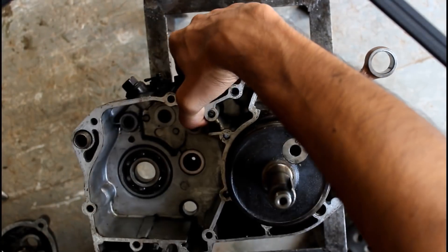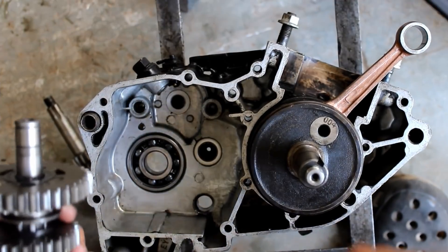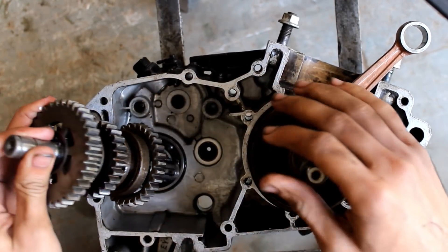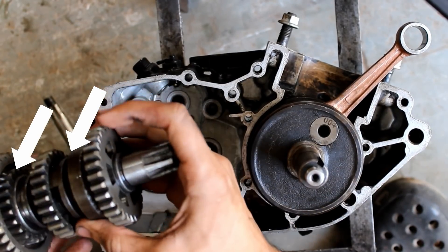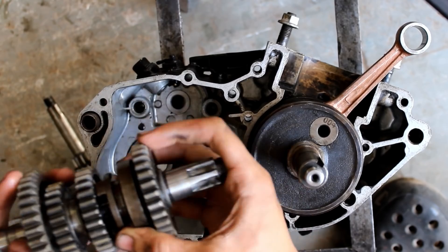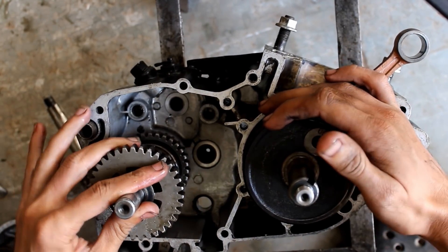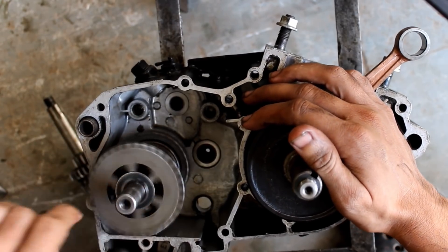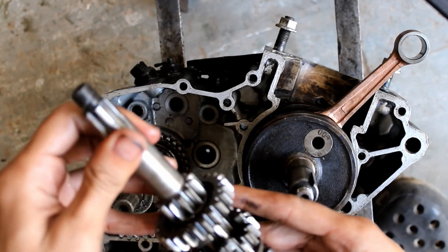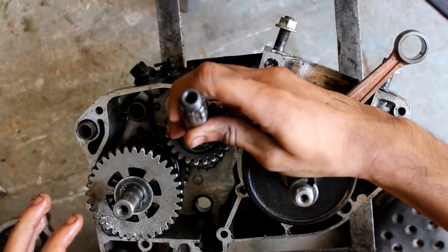So let's start assembling the gearbox. This is the drive axle. These are the two dog clutches. This is where the small chain pocket will fit in. This is the main axle. This is where the clutch housing will fit in.